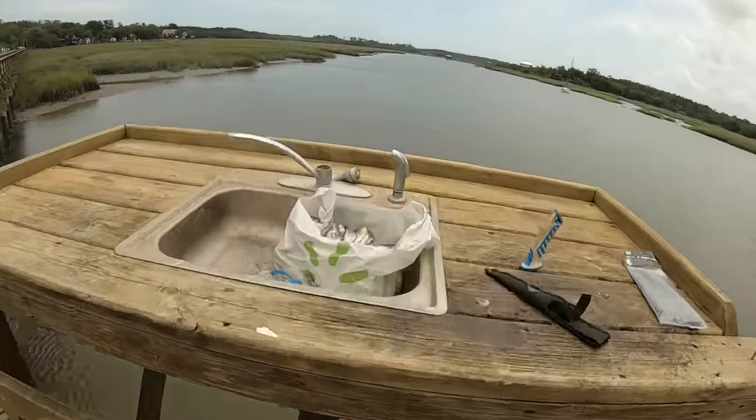Our traps are set and we've set them in a position that each one has the same opportunity to catch crab. All of the baits I'm using come from our shrimp trawl net — we catch a lot of bycatch in our shrimp trawl net when we're out trawling here in South Carolina. If you guys would be interested in those videos, please check out our shrimp trawling videos. We're going to continue to make those videos for you guys to enjoy.